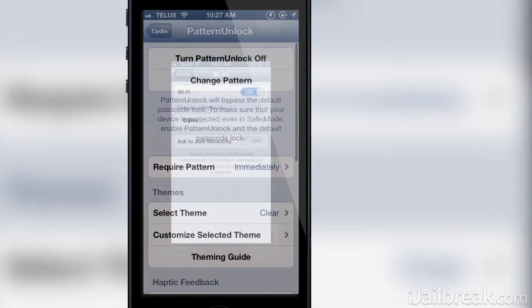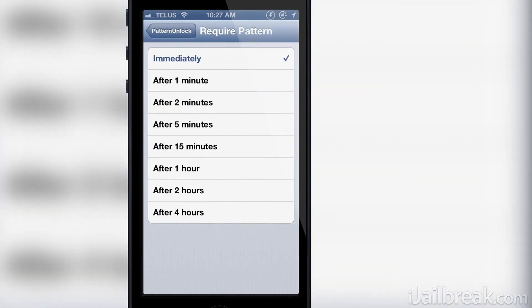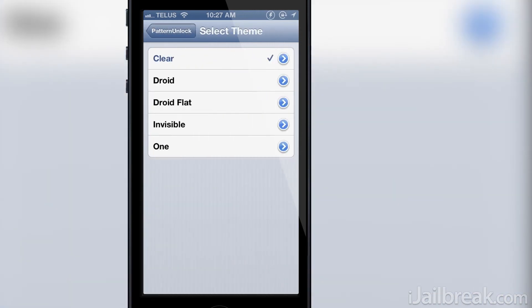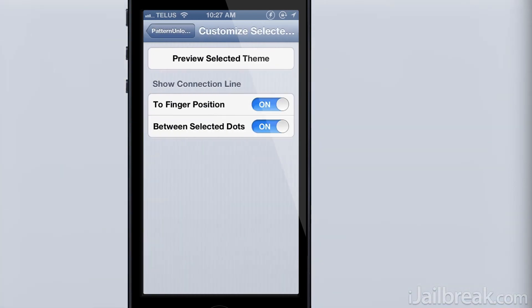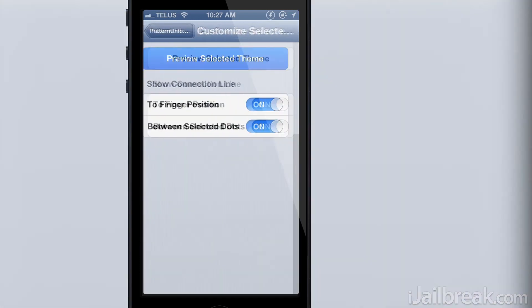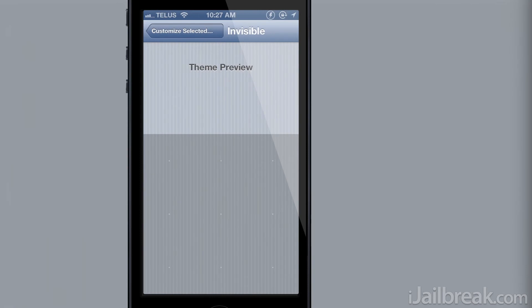There are quite a few settings you can play around with for Pattern Unlock as well, and that includes themes. There are five themes in total that include Clear, Droid, Droid Flat, Invisible, and One. My personal favorite is Clear, but here's Droid and here's Invisible.